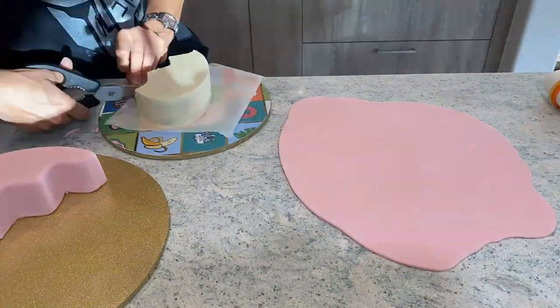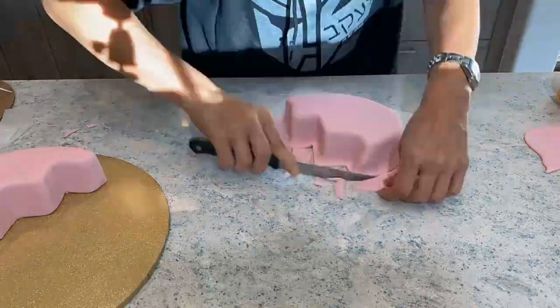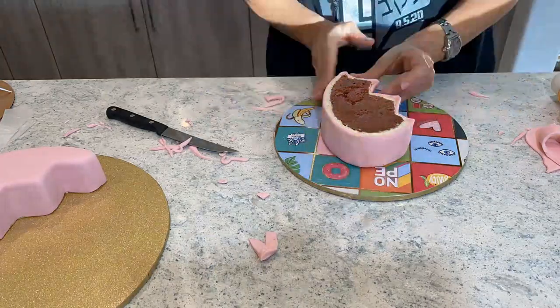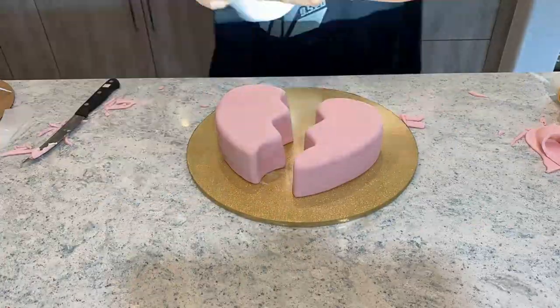Another sweet tip is cut the excess fondant to make the smoothing of the bottom part easier, but do not cut too close. If you do, then you will end up with a gap between the board and the fondant, which means exposed cake — and that's not good.